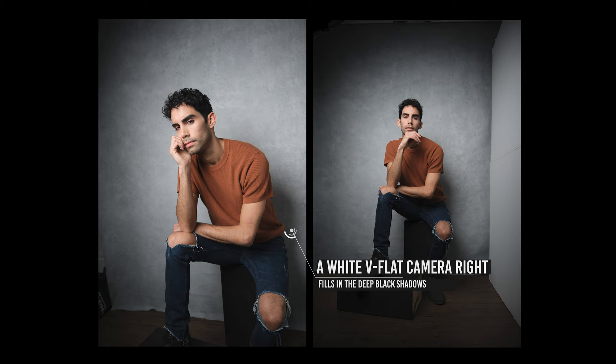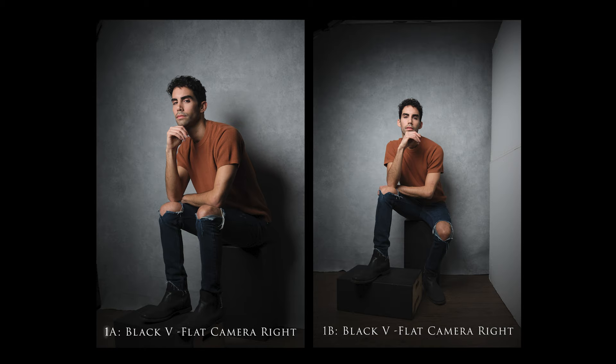In most cases I honestly prefer this to the first setup because I don't like losing detail to pure black — I prefer more subtle transitions from light to dark. But there is a time and place for both and it's up to you as the photographer to judge what's best creatively. If you're brand new to studio photography I highly recommend starting with a setup similar to this, because it's super simple to create awesome results. We've already created two distinctive looks just by switching that v-flat around.